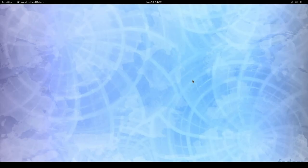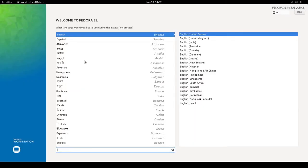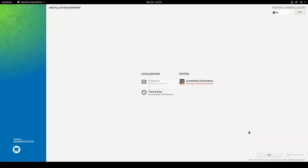Here we go — the installer came right up. We're in the 'Welcome to Fedora 31' screen. The language is set to English (United States), which is fine, so I'll click Continue.